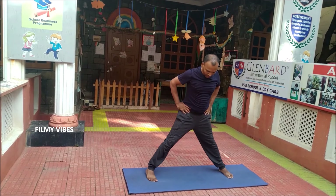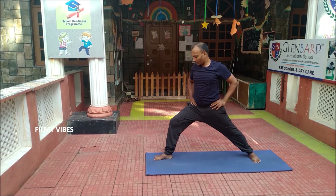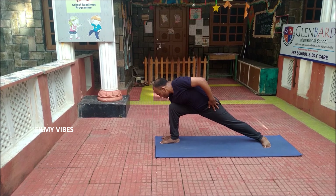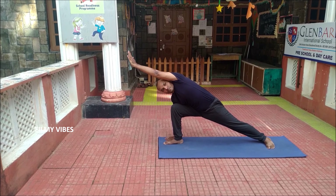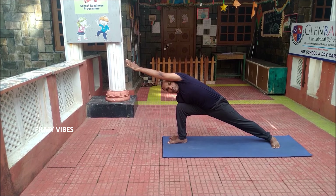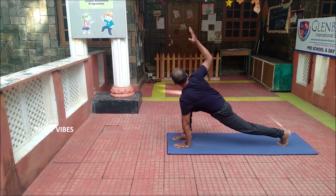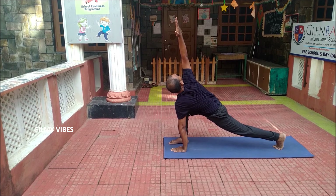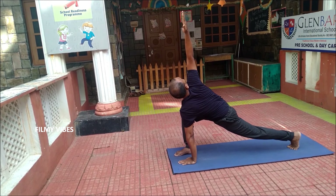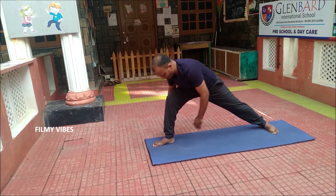From here, slowly move on to the Parsvakonasana. Spreading the legs, moving on to the right leg, slowly bend the knee. Place the right hand palm outside the foot, and stretch the left arm as much as possible, placing it straight. This gives a nice stretch on the back. And this is Parivritta Parsvakonasana — twisting on the back — which improves the function of the kidneys and the digestive system, and helps in weight loss.